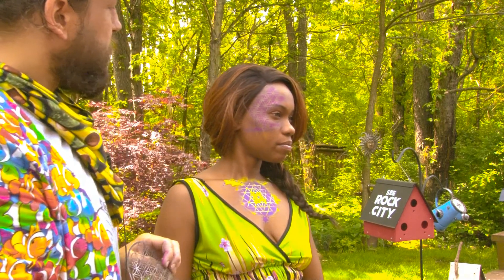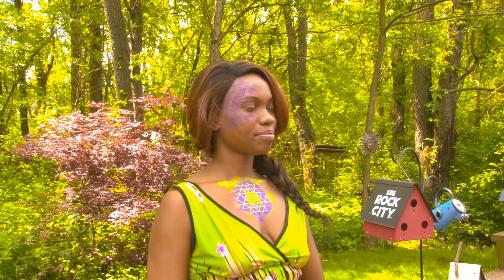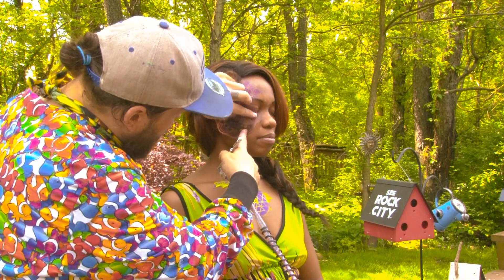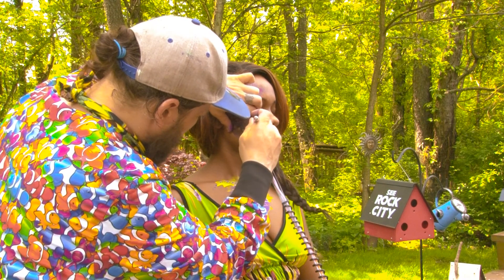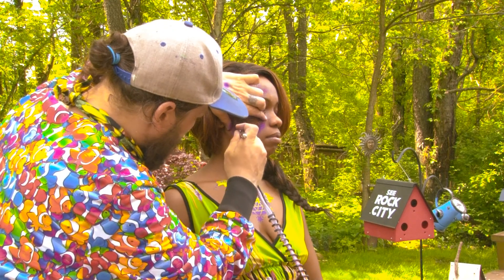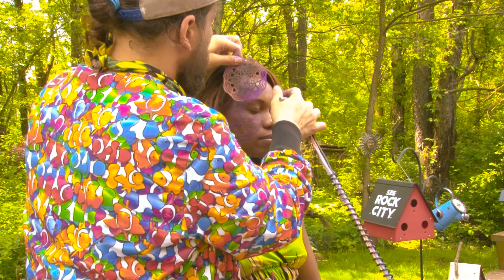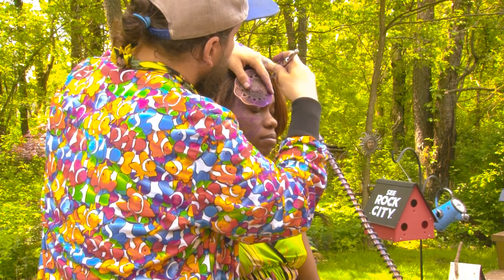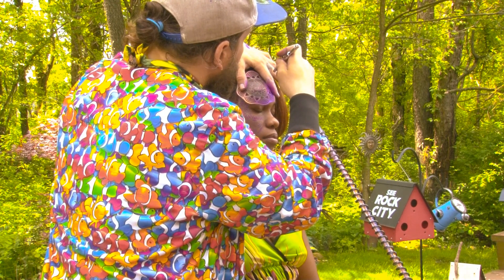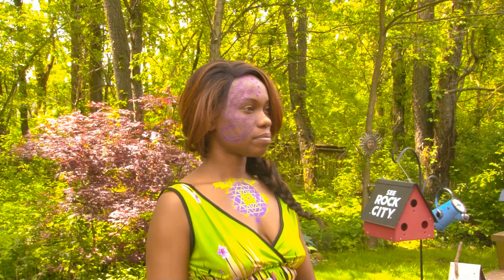When you pull off the stencil, you should have something like this. To round out the edges and the corners, you use a second design that will give the whole thing a nice little shape. Then you just follow the edges of the stencil, careful not to overlap the pattern you just laid down. And voila — there you go, there's your design.